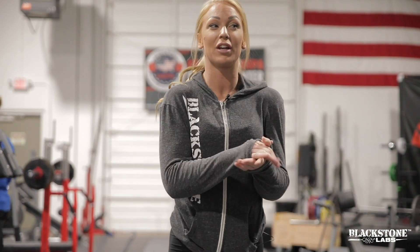Hi everyone, I'm here at Fulte Power Gym and I'm about to train glutes. I am happy to have you here with me. I'm gonna take you through one of my typical glute workouts. I'm ready, let's go.